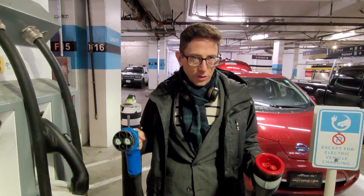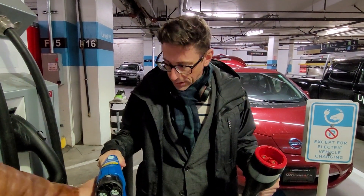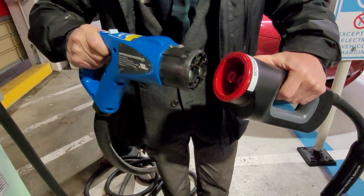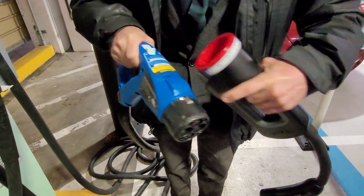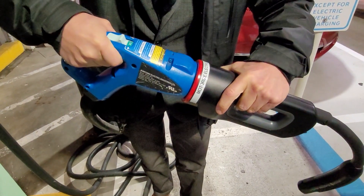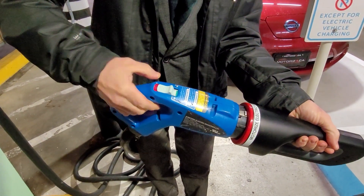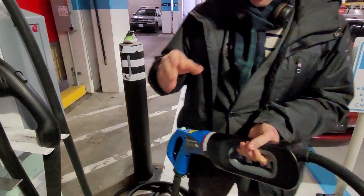Now we're going to show you how to use a CHAdeMO charge station with a Tesla CHAdeMO adapter. It's basically the same as the last procedure — these guys plug right into each other. Only we're going to use an adapter instead of plugging right into the car. When you line these up, they only fit one way. There are a couple of raceways that fit into little slots in the charge adapter so you can't screw it up. You just click it in, make sure you hear a really good loud click, and make sure it shows OK. When it shows red you're not OK. When you push it in and it clicks, the handle pops back — now you know you're OK.